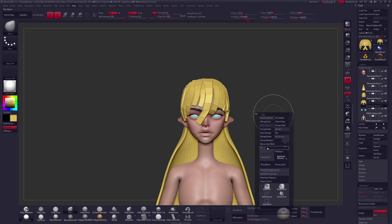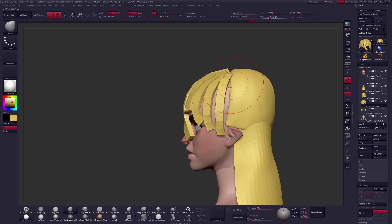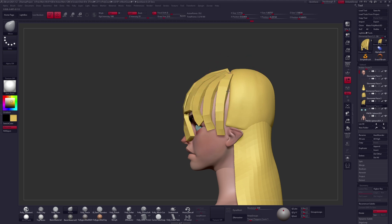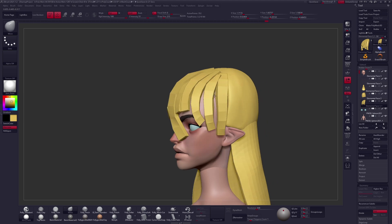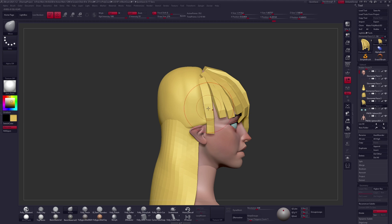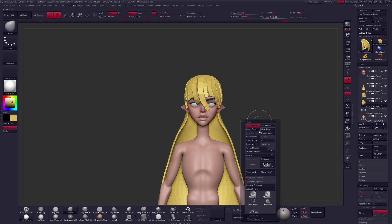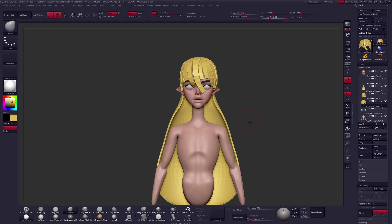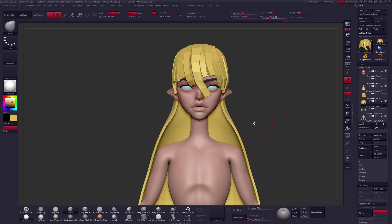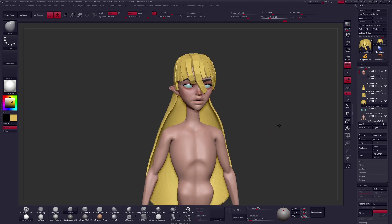You kind of get used to looking at something and it becomes harder over time to notice your mistakes, so I recommend trying to refresh your eyes as often as possible. One technique: you can throw your stuff in Photoshop — or literally in paint — and just mirror your canvas horizontally to get a new perspective on it. That's one way to do it.